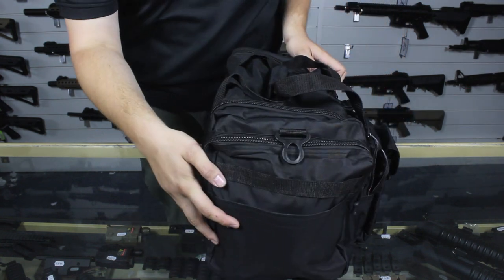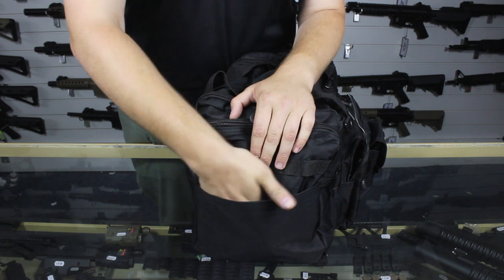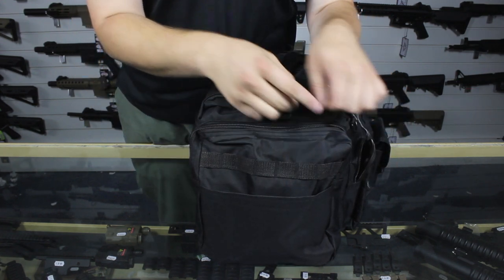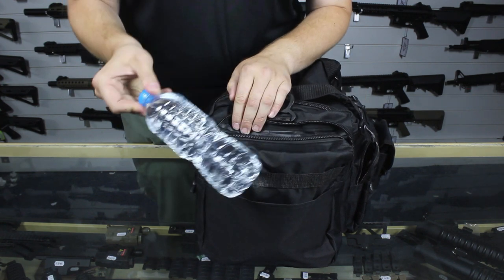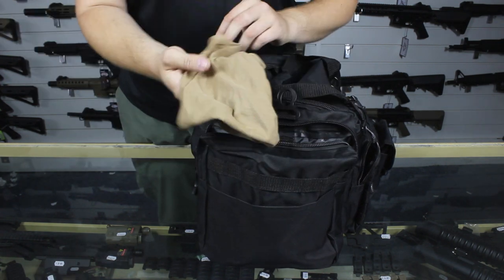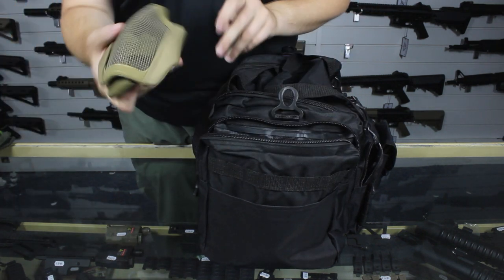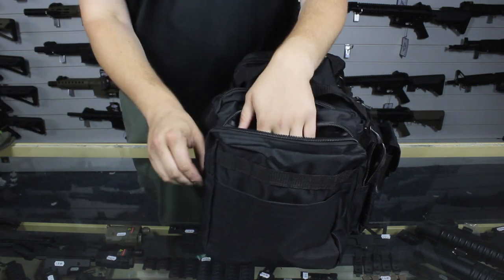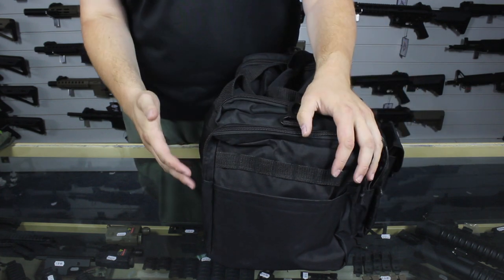Now this end pouch — I haven't put anything in here but it's really good for little paperwork, slimline things, something you can just stuff bits into. In this other end I've put in a bottle of water, my snood, my tactical gloves and my face mask. That's everything bar my eye pro in that end, and I can still put hats in there or anything else — there's still plenty of space.